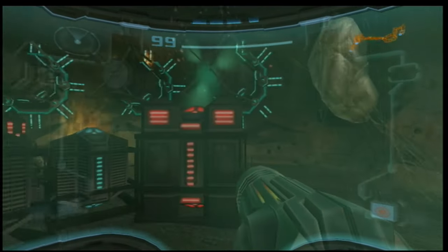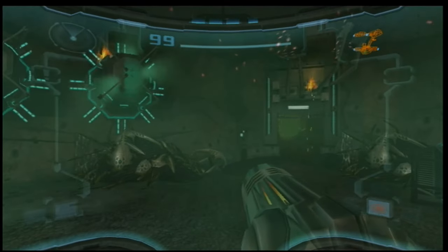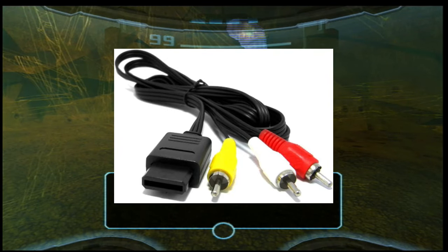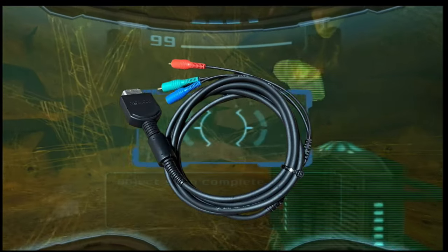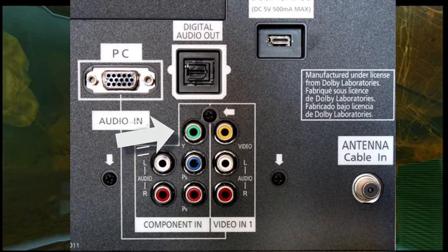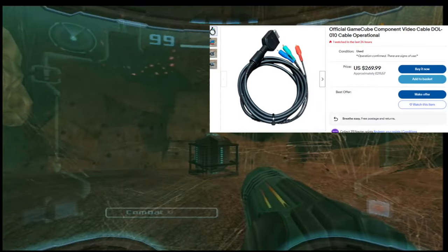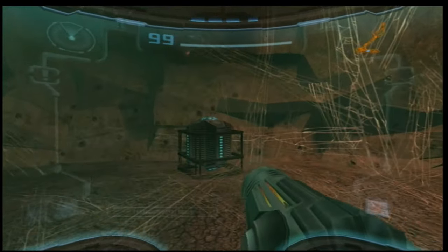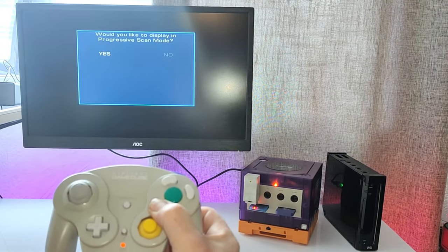A majority of titles released in the NTSC regions were compatible to have this video output. But with the original video cable that came with the console — the popular composite yellow, white and red — this wasn't an out-of-the-box experience. Nintendo did release an official component cable used back in the day to get higher resolution on HDTVs, but they've always been expensive and especially these days there's no chance of picking one up unless you're willing to splurge. In order to enable progressive scan mode with an NTSC game, the B button must be held down as a compatible game boots.